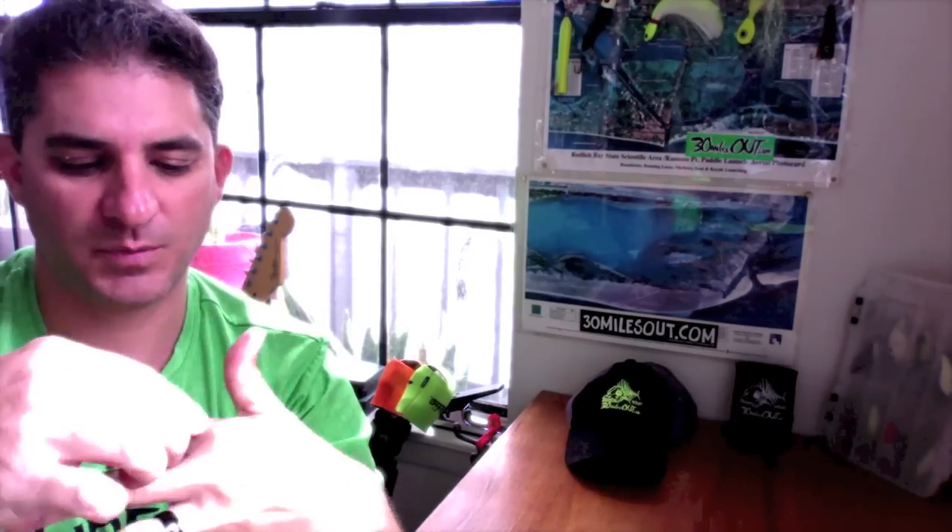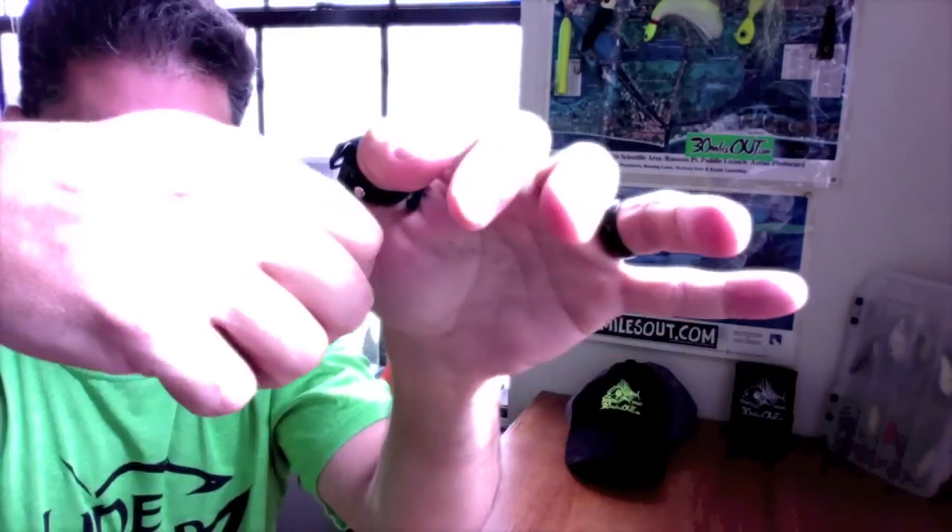I see some people wearing it on the ring finger, sometimes I put it on my index. Teresa actually likes it on her thumb — she puts it on her thumb and then swipes down.